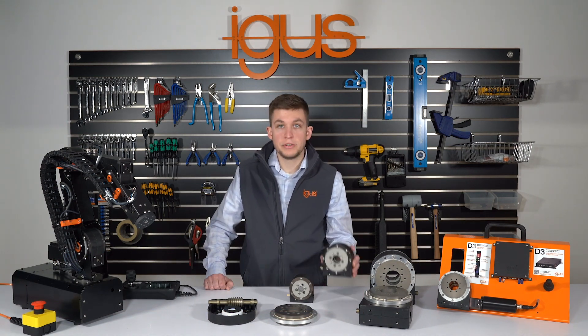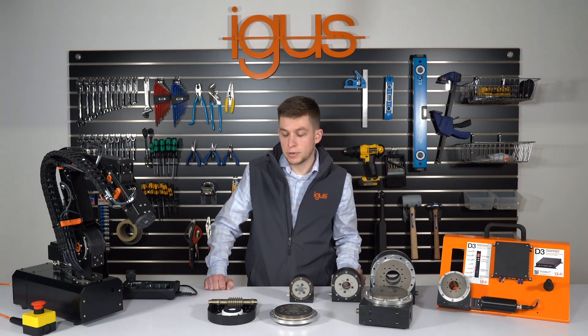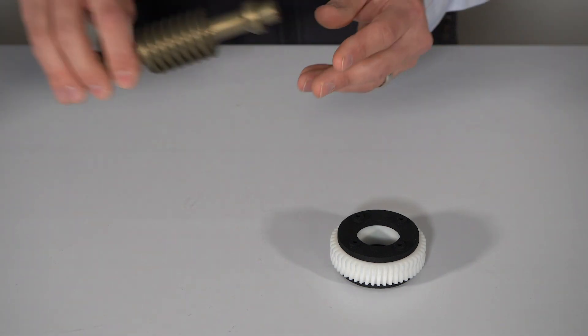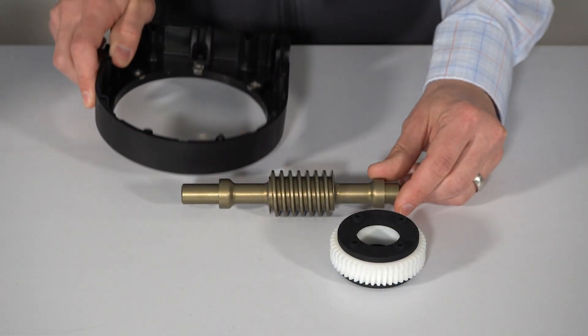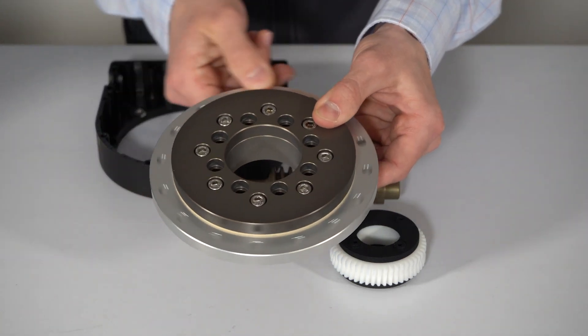RoboLink starts with the foundation of our D-joints. Our D-joints are comprised of a number of components: first a worm wheel, mated up to a worm shaft, then our plastic housing, and our PRT slewing ring for the rotating feature.